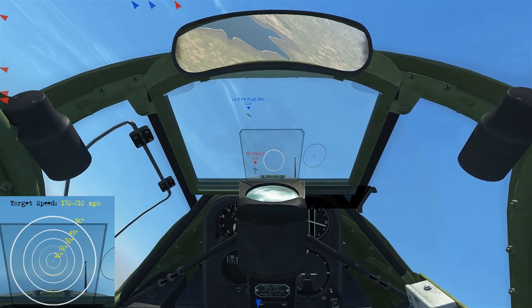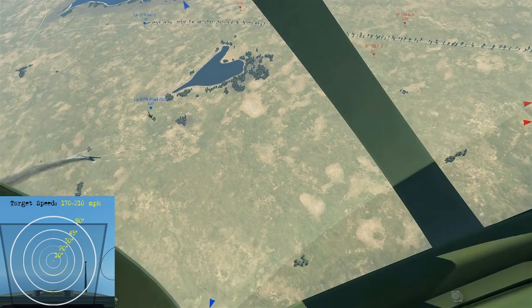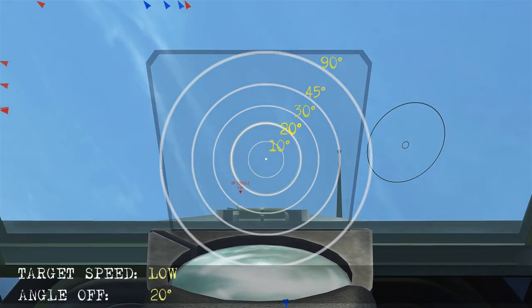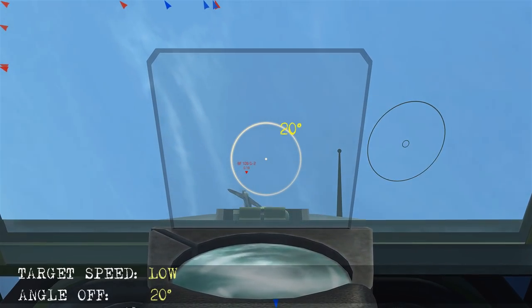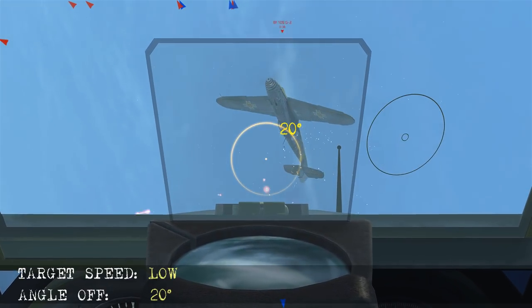Here the bandit and I are both going uphill so we know it's low airspeed, about 20 degrees angle off as we take the shot. The closure is very high because we're head on at this point. When we get him on that 20 degree ring we fire and start pulling up to do our best to keep him there before he flies past.